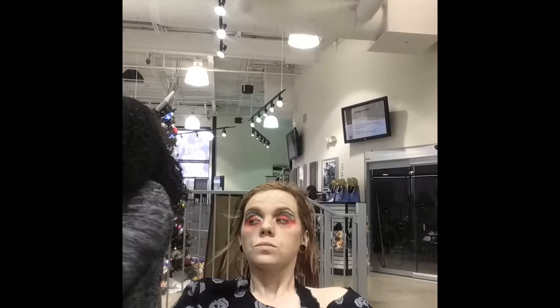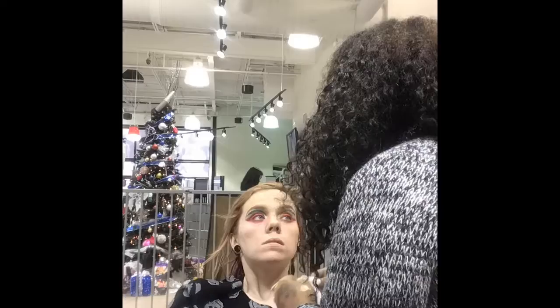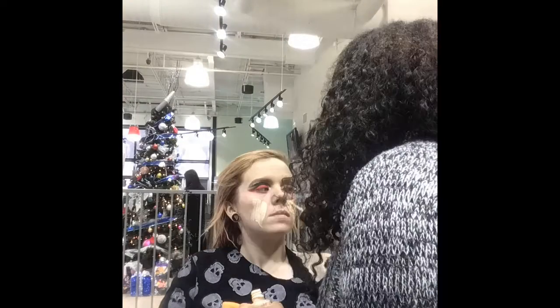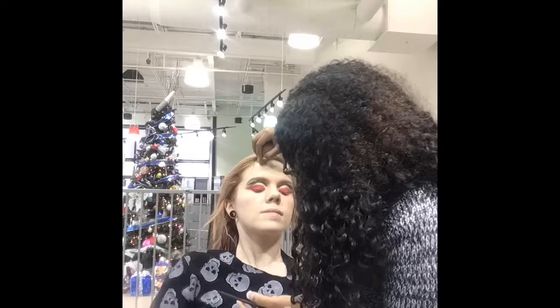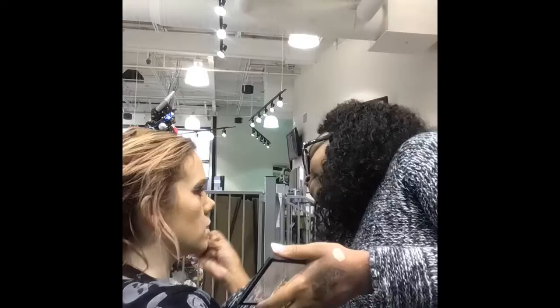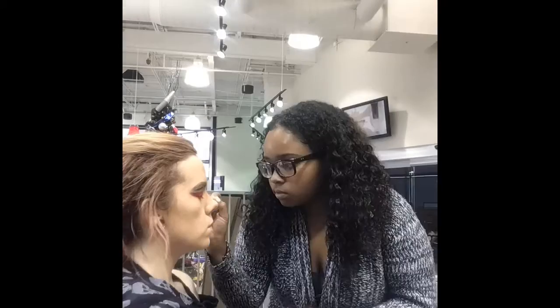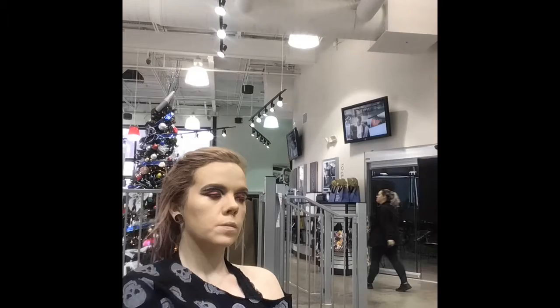Christmas is my favorite time of the year, so when Rob asked me to do this look I was like, girl, yes! The whole look came together really nicely. Even though it wasn't exactly what she showed me, I told her, 'Look Rob, your girl ain't got no liquid eyeliner but I can try to make some, and if that don't work out, I promise you you're still gonna come out this chair cute.' Throughout this video y'all been seeing my classmates and learning leaders — basically my teachers — all coming out like 'oh my gosh, that's so cute!' because Christmas is coming!